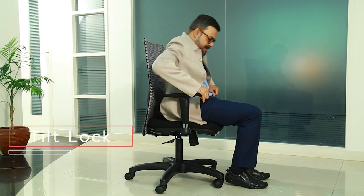The chair back reclines and you can use the tilt lock so that the chair back stays with you throughout your range of motion.